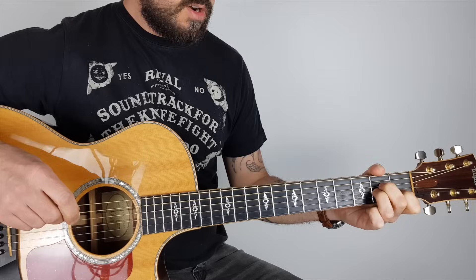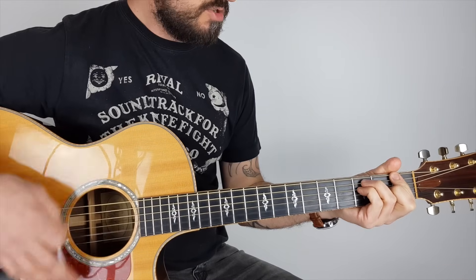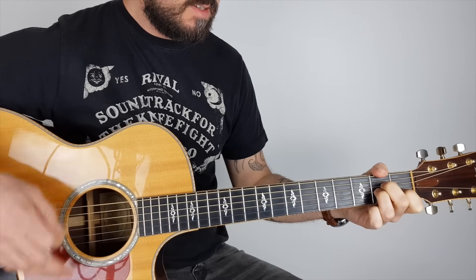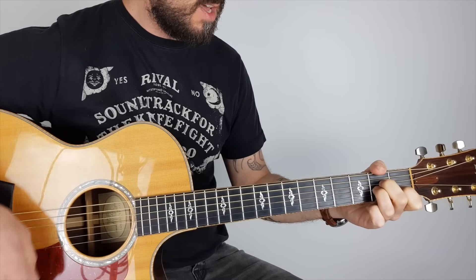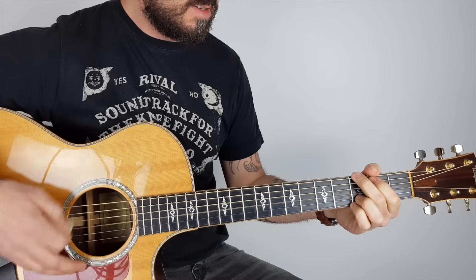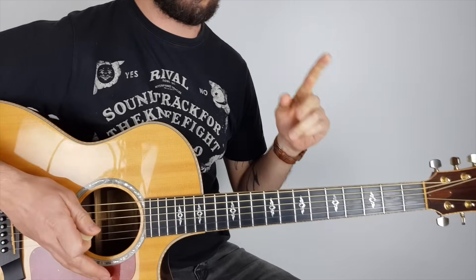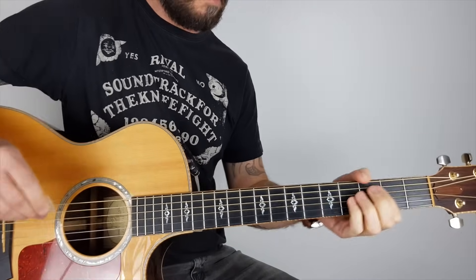Then we've got this solo section. "Don't you cry tonight, as it involves you baby. Don't you cry — as it ever involves you." Something I need to mention: on the record, what happens in the chorus is the distortion comes in.